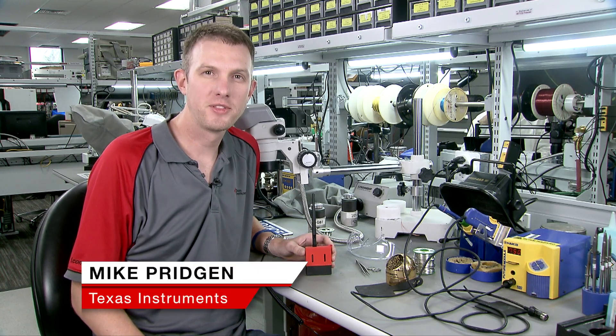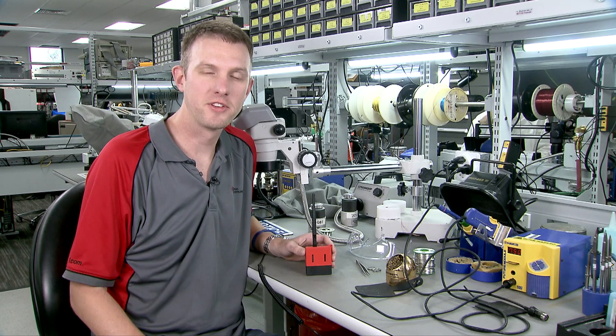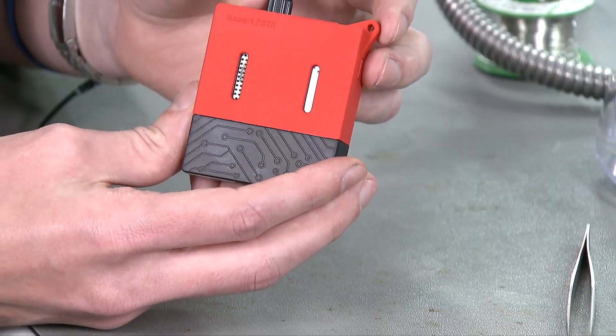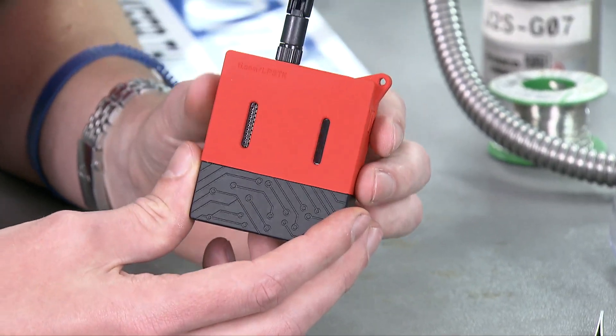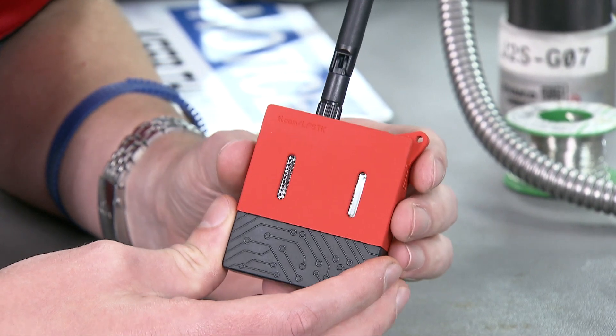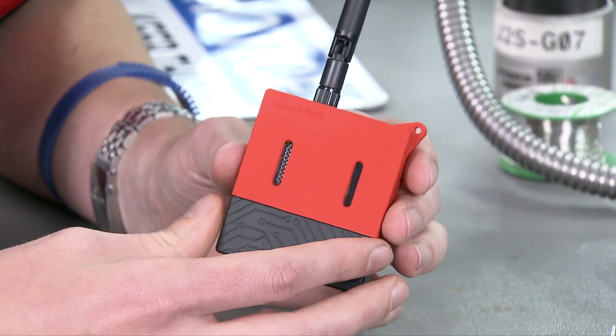Hi, my name is Mike Pridgen. I'm with the TI Launchpad ecosystem team and today I'm going to show you how to take apart your Launchpad sensor tag kit and also how to add a coin cell battery holder to the back so you can use a CR2032 coin cell battery instead of the two AAA batteries that the kit is pre-wired for.